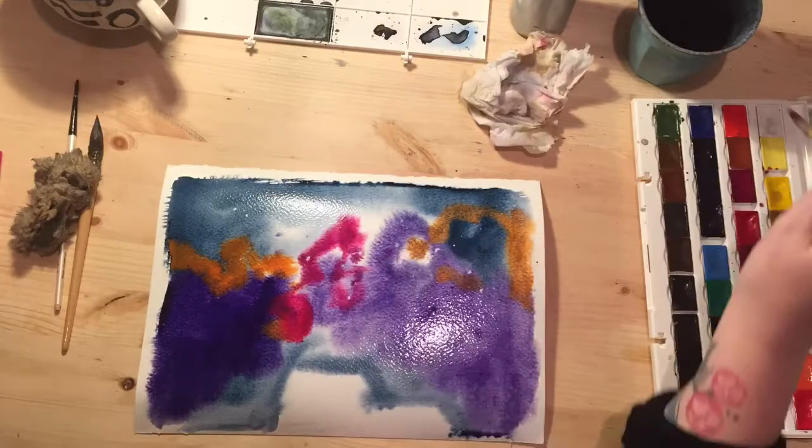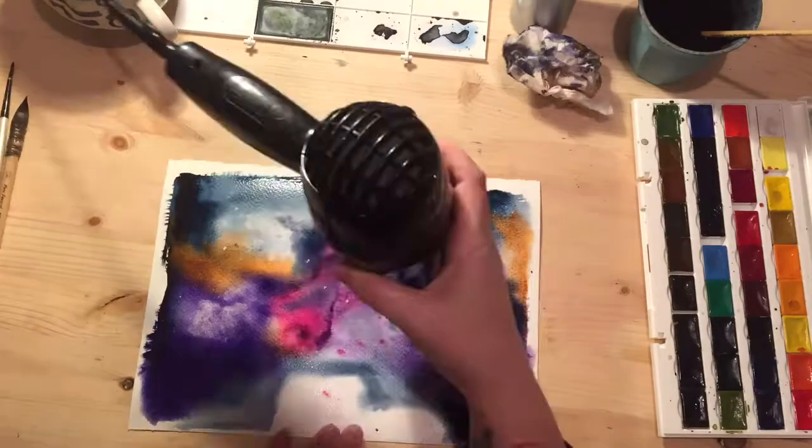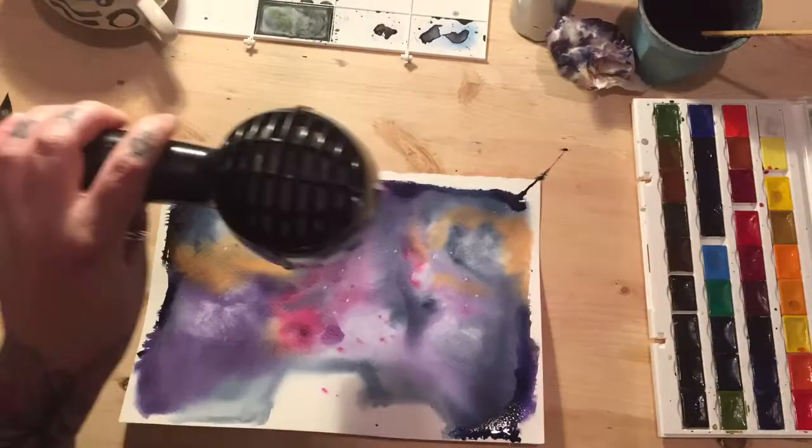Just add paint anywhere — add it all in. I find keeping your dark colors towards the edges and putting some light in the middle works really well.